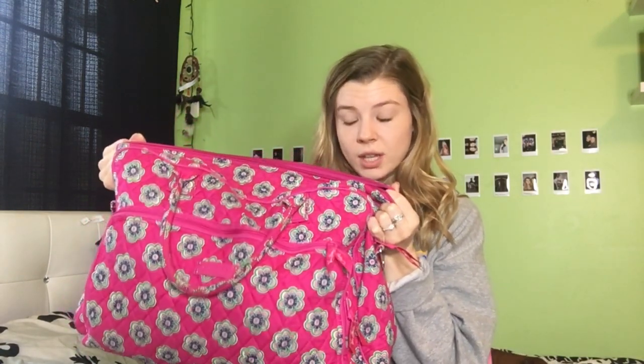Hey guys, welcome back to my channel! Today I decided to do a 'what's in my figure skating bag' video. Figure skaters have a lot of accessories and equipment they use, so I'm gonna show you what's in my figure skating bag. This is what my bag looks like — it's Vera Bradley and it has cute green flowers on it.